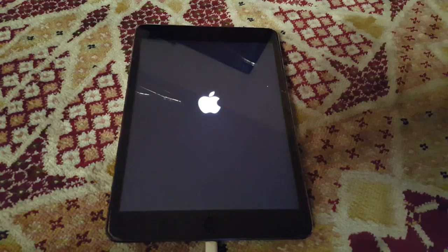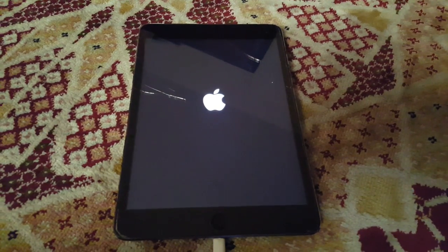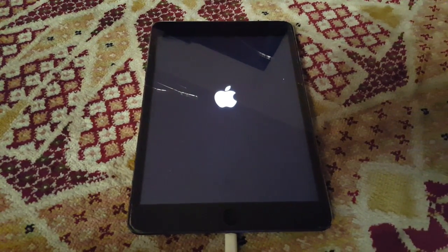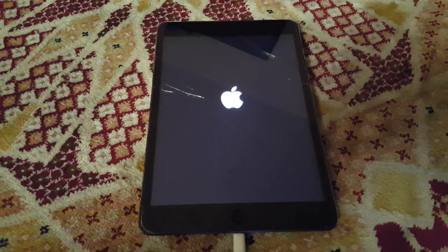What actually happened was I was playing on it until the charge became 5%. I thought, let it shut down on its own — why power it off manually? But that turned out to be a whole disaster.